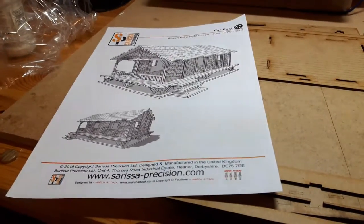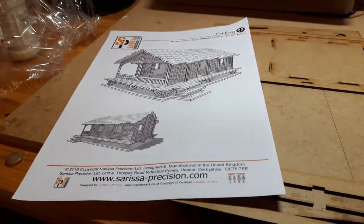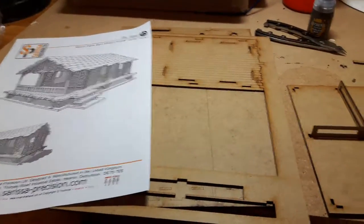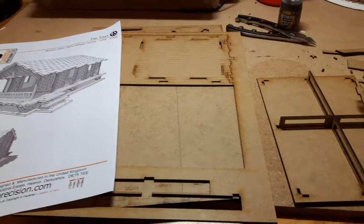So the project for today is to put together a Sarissa woven palm style village house. It's for the Japanese and US Marines campaign that we're doing for Road to Victory.